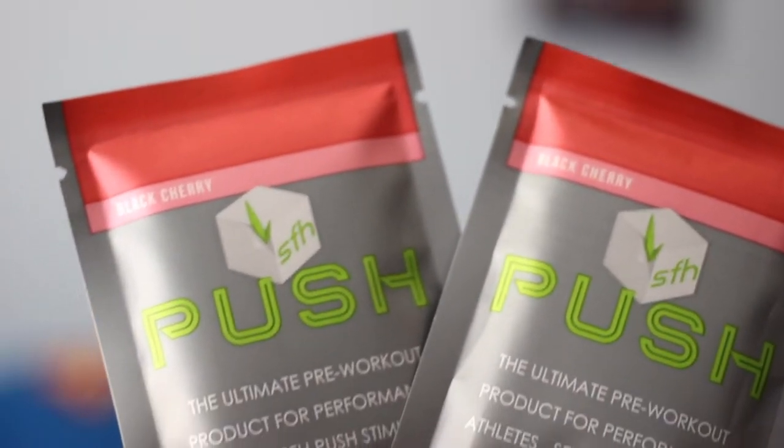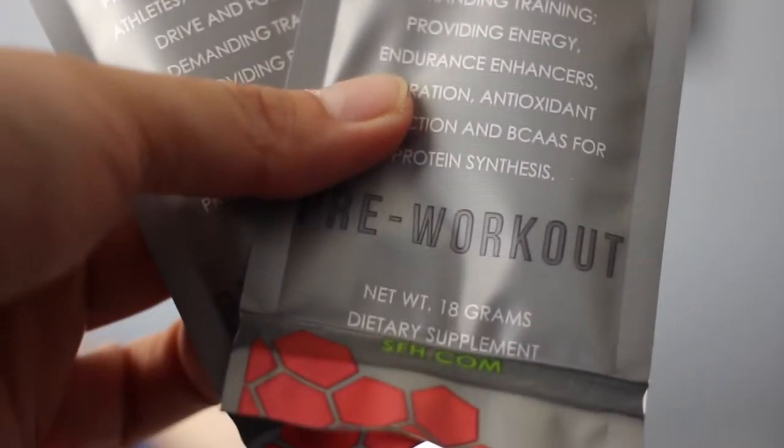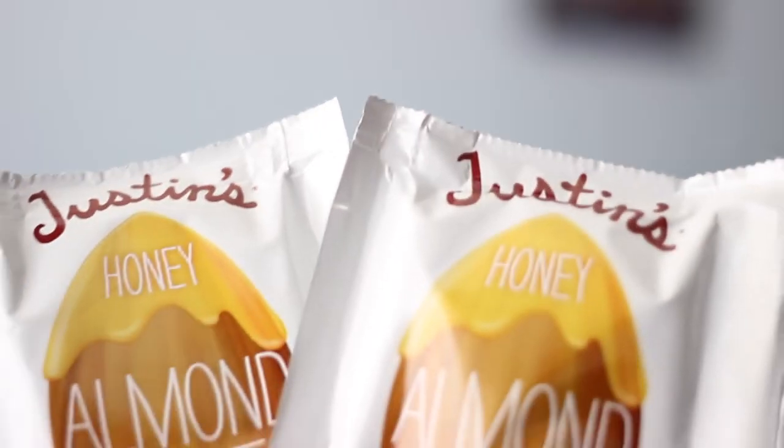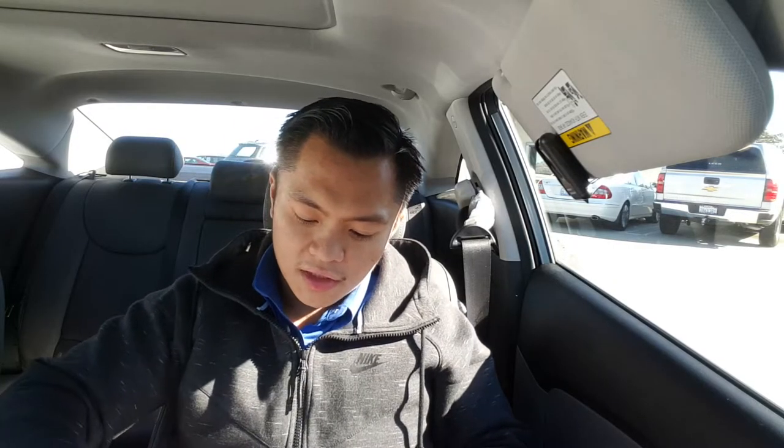Right now we have some pre-workout samples from SFH Push. We also have some almond butter — honey almond butter, Justin's all natural — and we have some sample packets of those. We also get a little cup that says Buff Box on it, as well as another free Suja coupon. So cool.